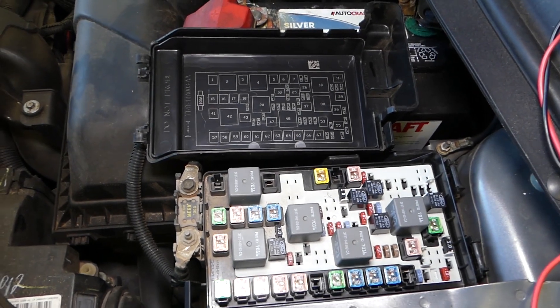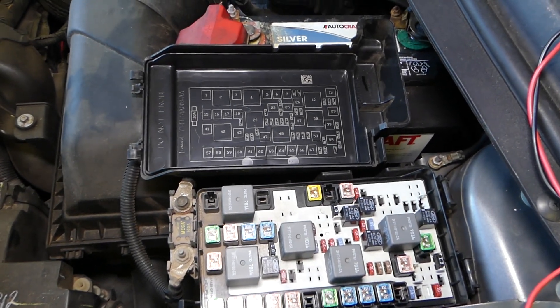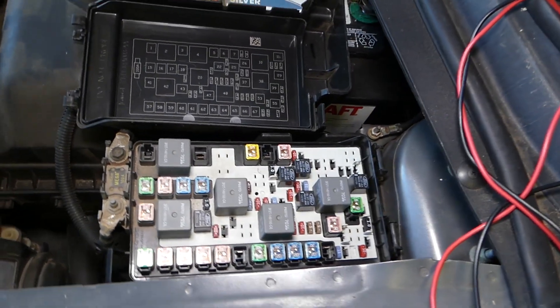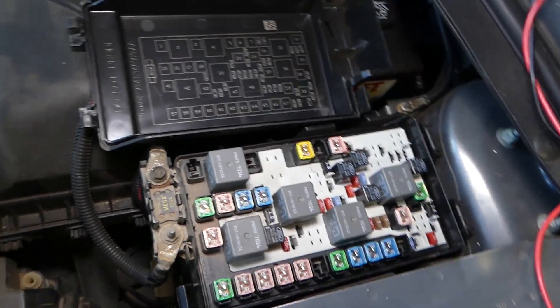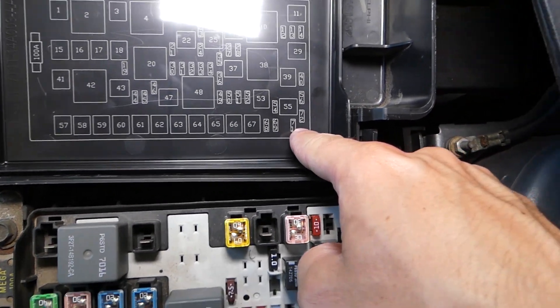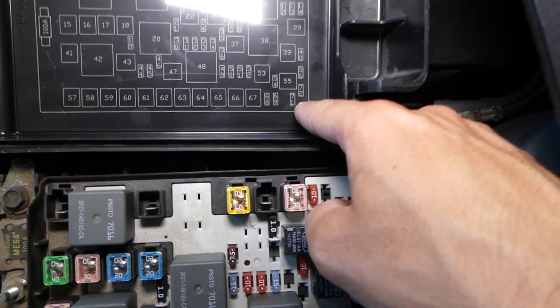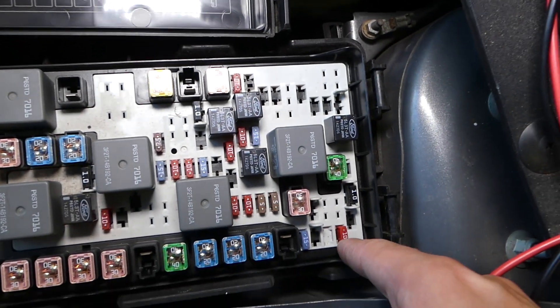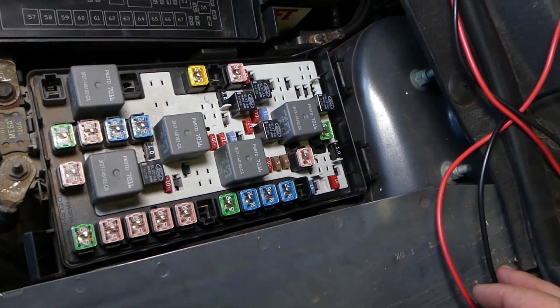The fuse for the stop lights — also known as stop lamps or brake lamps — we'll explain which one this is. Fuse number 71, the very last fuse right here. You have 71 and 72; 72 usually is not used. Fuse 71 is the one for the stop lights.